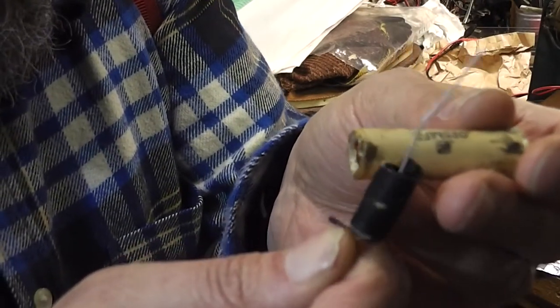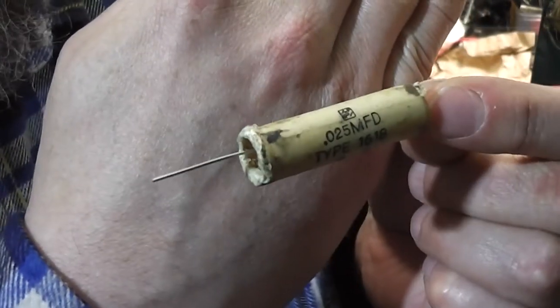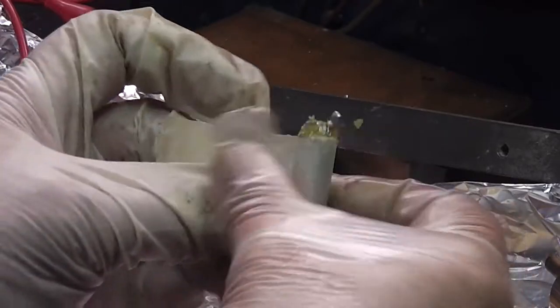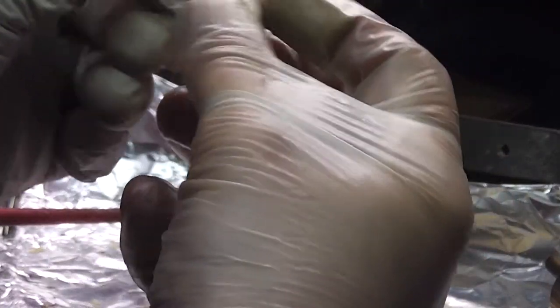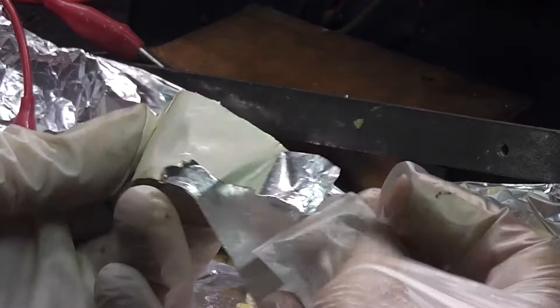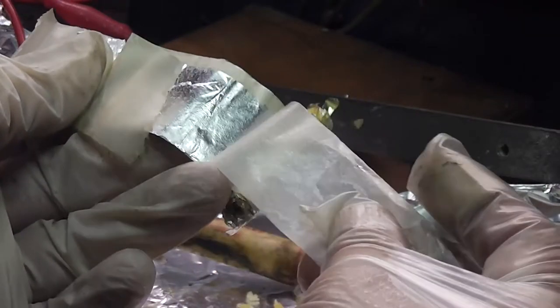I've put some tape round it and I'm just going to push it in and probably leave it at that. I've got one here that's easy to peel apart. There's the foil, and another foil, and inside there's more than one layer. There we go — it's like greaseproof paper, I guess.